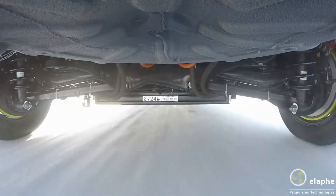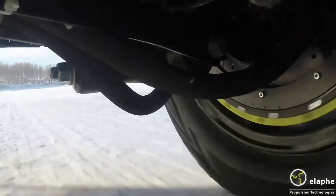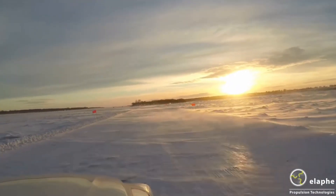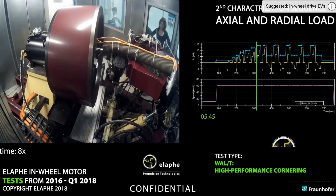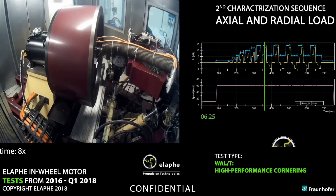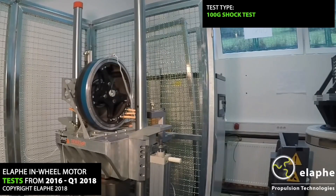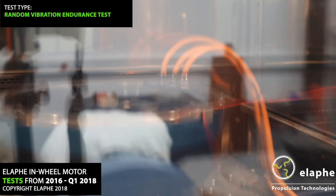In contrast, torque vectoring is a holistic, predictive approach to vehicle dynamics using a combination of hardware and electronic systems. It provides the most suitable distribution of torque to a wheel at any point based on the driver's intention and driving conditions. Rather than purely limiting slip, this could include allowing a small amount of power to be sent to a slower wheel or proactively distributing engine power to enable the car to rotate more effectively through a corner — which is known as increasing the yaw.